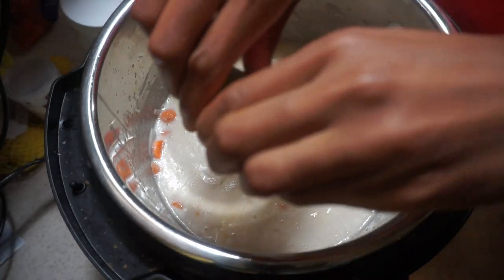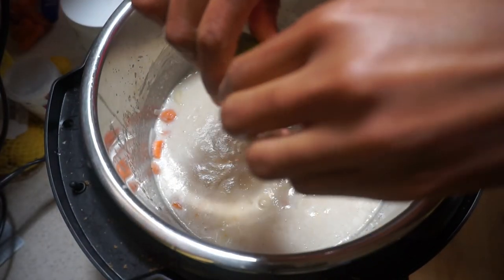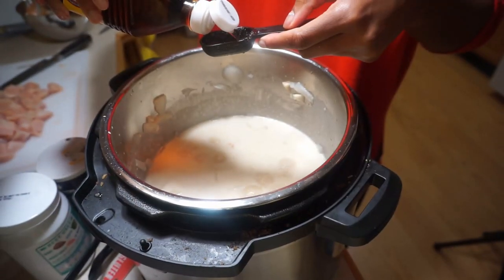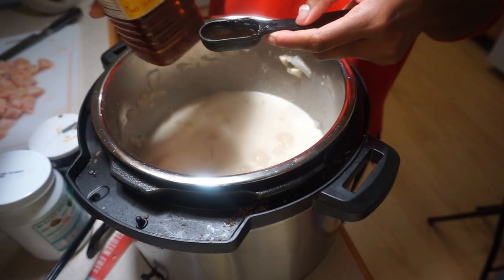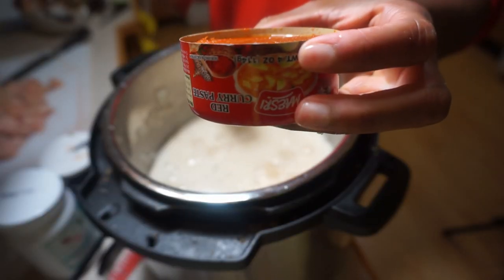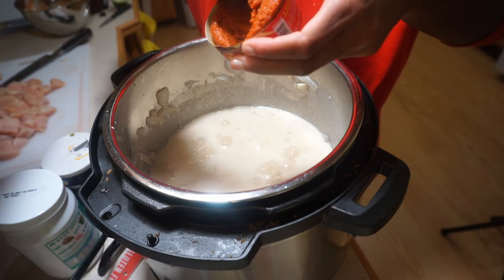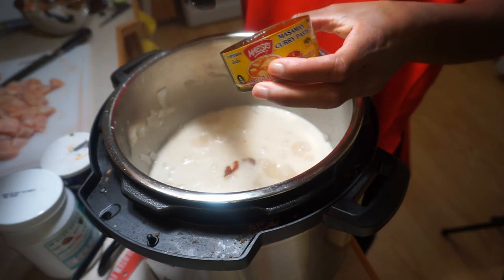I squeeze half a lime over everything — it really adds great flavor. Next I add a tablespoon of fish sauce, which is an interesting but essential flavor for this dish. Then I add a tablespoon of red curry paste, followed by the entire can of Massaman curry paste.